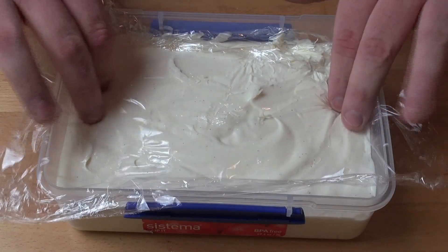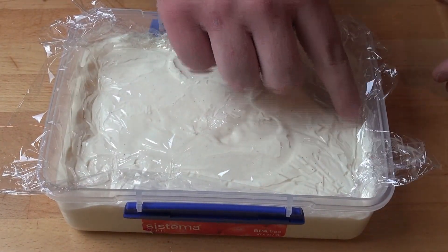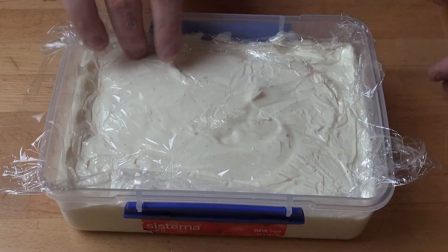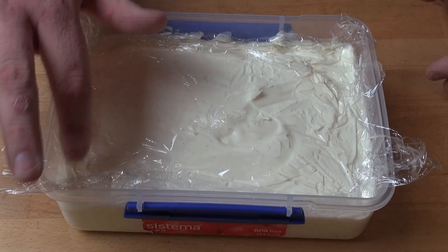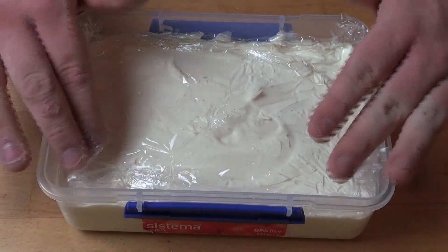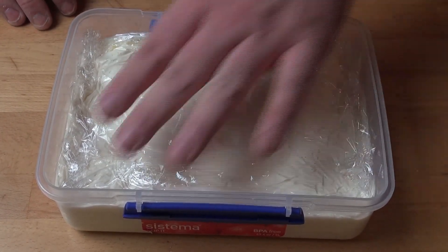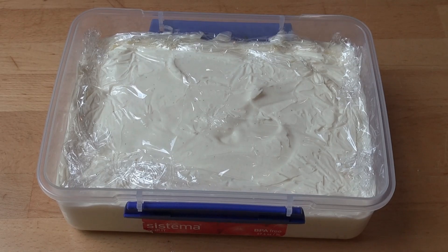I'm just covering the surface with some plastic kitchen wrap. I'm doing this because I don't want too many ice crystals to form. You won't get much because there's not much water content in either the cream or the sweetened condensed milk, but this is just enough to cover the surface so we don't end up with a frosty top. Then all we need to do is pop this into the freezer — minimum five or six hours, preferably overnight, or until the ice cream is set.